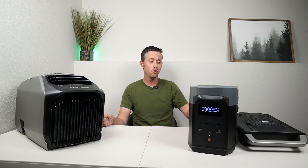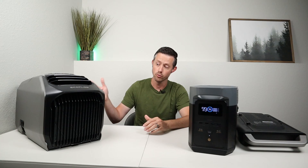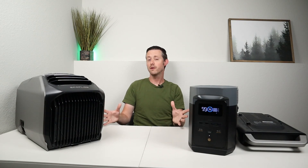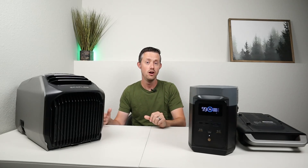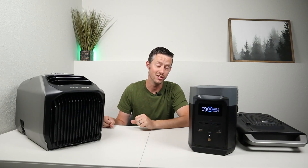So for $400 more you can get 1,159 watt hours of capacity to run the Wave 2 — a pretty decent deal at less than 50 cents per watt hour. So which option would you go with: would you just purchase this by itself, purchase a standalone power station, or purchase the bundle with the add-on battery? Throw a comment down below, let me know what you guys think.